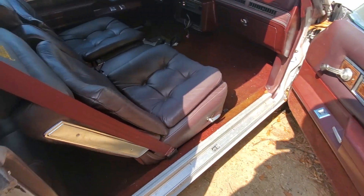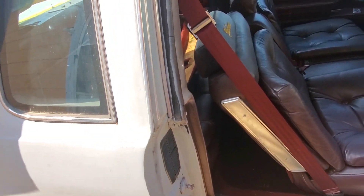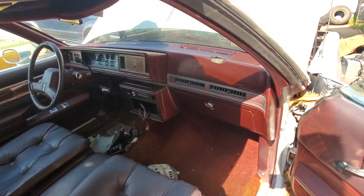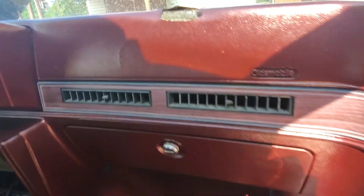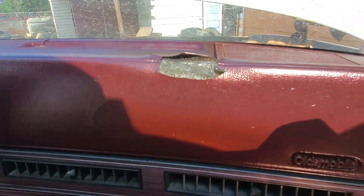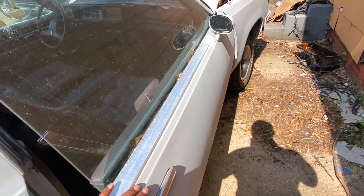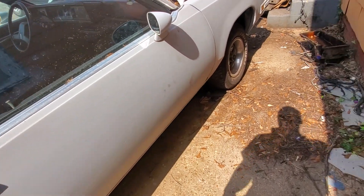Like I say, this car is pretty clean. I do need to replace the rubber pieces right here around the window, and there's that little crack right there. Both of the doors open and shut pretty nicely, as you can see.